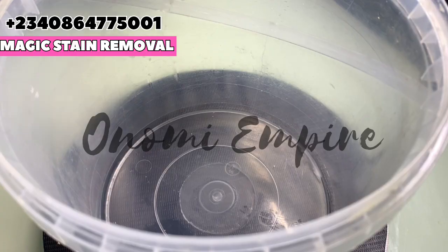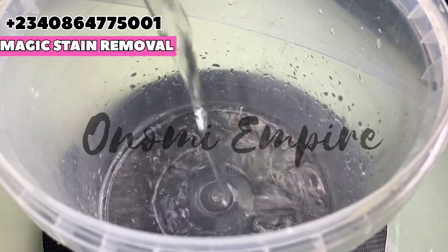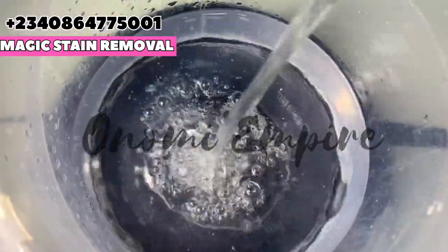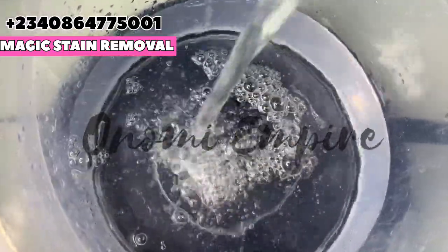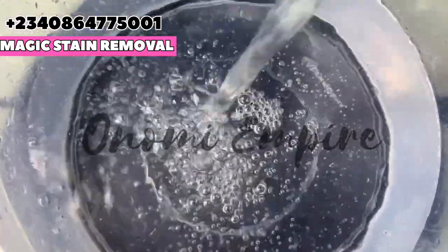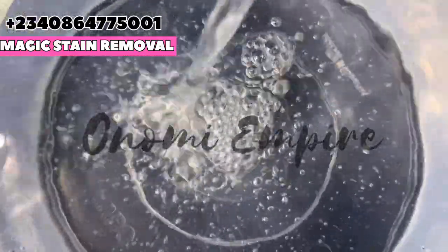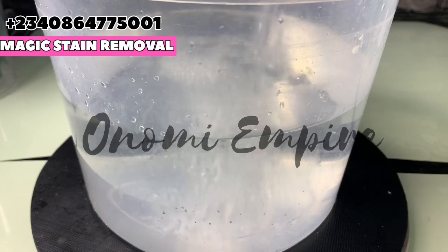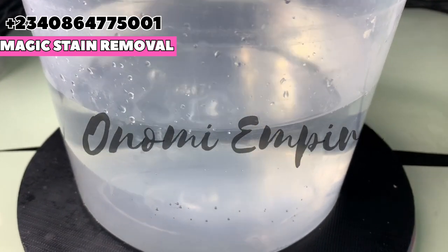The first thing we want to do for this formulation is to measure out our water phase. I'm using two liters of water — make sure you take notes: two liters of water. If you want to make a bigger production, please double this in size.